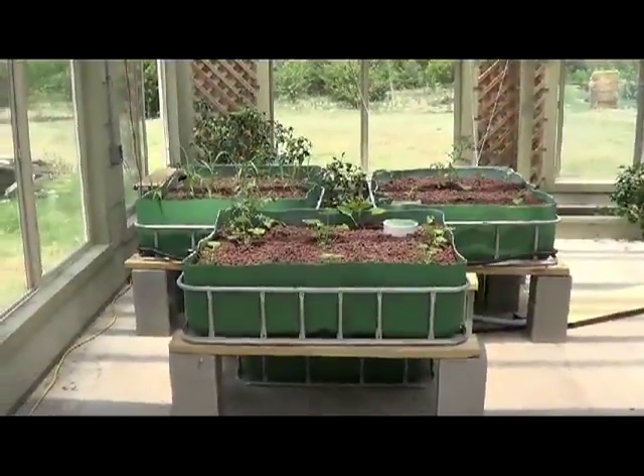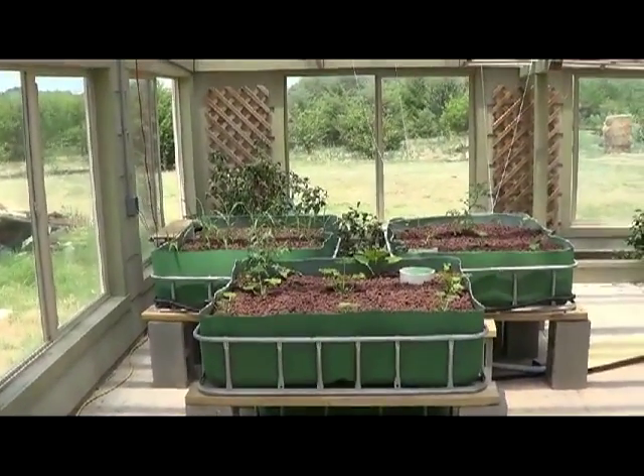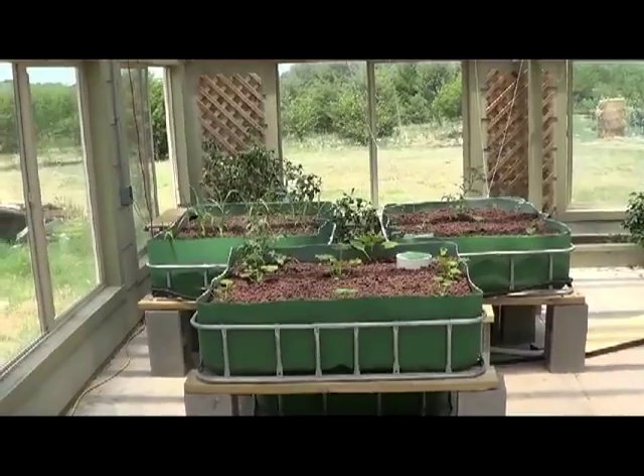Okay, time for another aquaponics update. As you can see we got the beds filled and the stuff planted. I'll go over everything now.